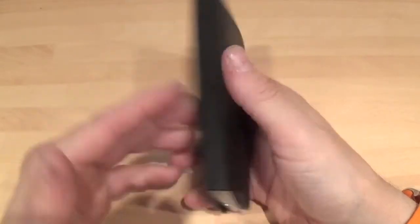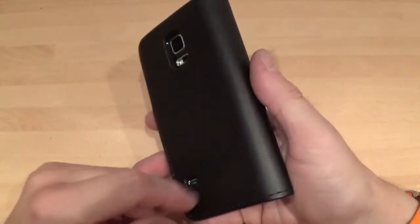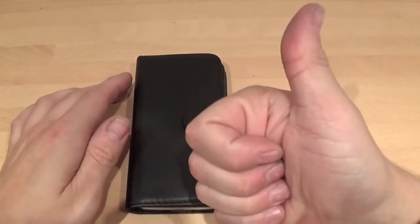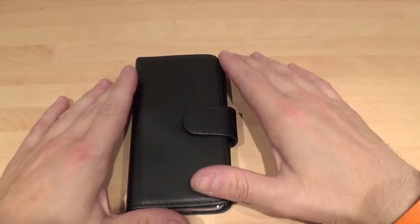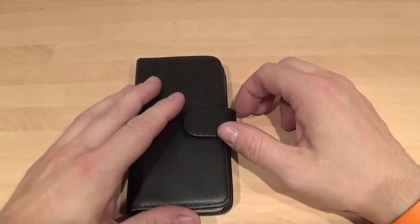If you're prone to breaking screens, something like this would do you fine. Thanks for watching. Please give the video a thumbs up, and if you haven't already, the subscribe button's down there. Subscribe to see lots more case reviews and basically reviews on the Samsung Galaxy S5 Mini.